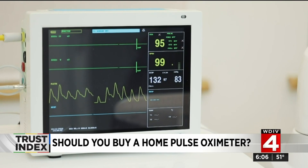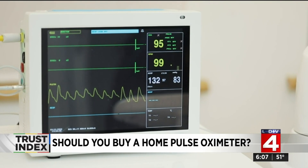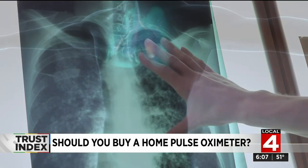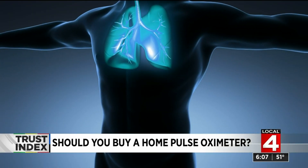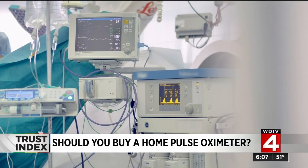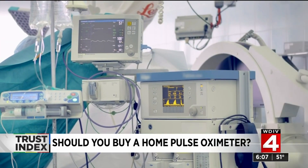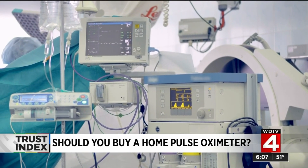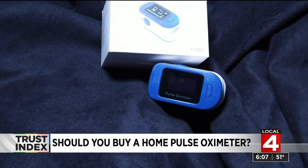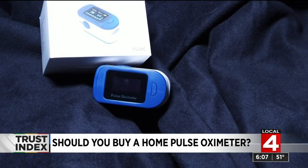For most people, your so-called oxygen saturation is in the high 90s. When you develop lung problems, the amount of oxygen in your blood falls and your oxygen saturation decreases. We noticed early on with COVID-19 that many of the people who would go on to become severe had drops in their pulse ox number below 90%.